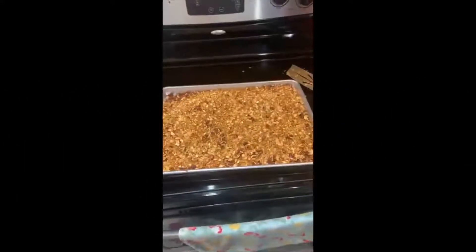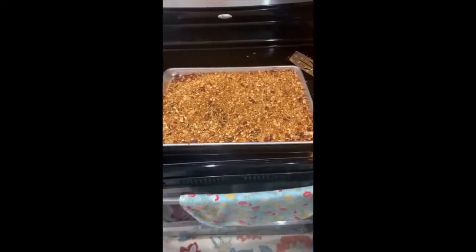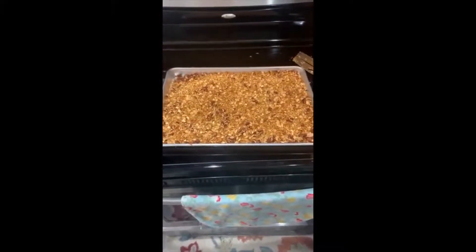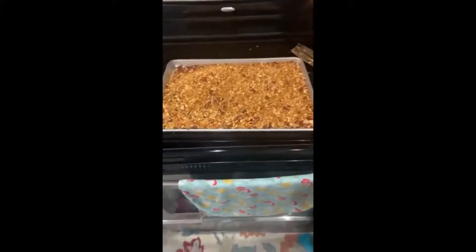Here's our granola after we have cooked it for 30 minutes and have taken it out every five minutes to stir it. You can see that it is now golden brown. We're going to mix it up one more time and let it cool. Once it's cool, we'll go ahead and put it in an airtight container.